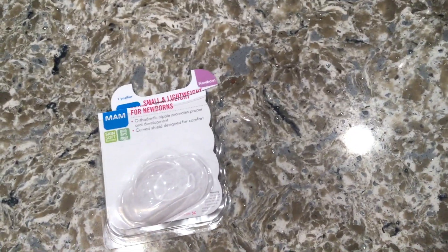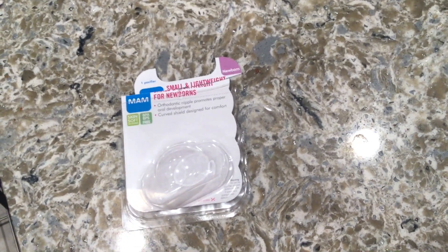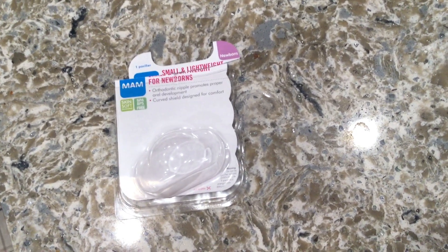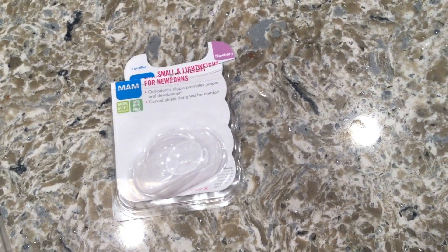So guys, this is my video for the MAM small and lightweight newborn pacifier. I hope you found my video useful, and if you did, please feel free to leave a comment and let me know. Thanks everyone and have a great day!